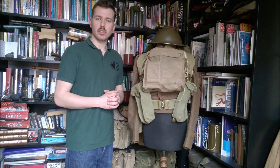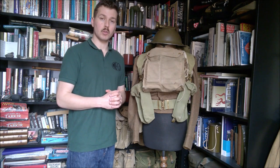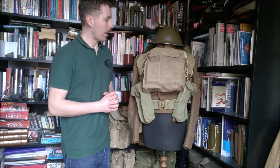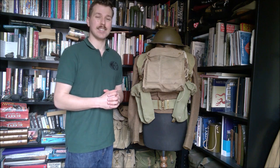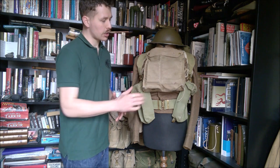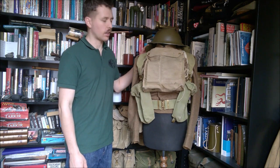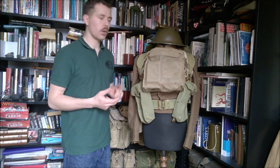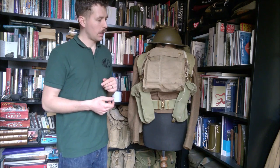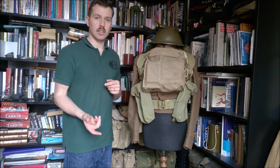Hi guys, today I'm bringing you the third part in the series looking at British Army re-enacting kit for the Second World War in the Northwest European Theatre. As you may have guessed looking at how the mannequin has been built a bit further with equipment, we're going to be looking at our anti-gas kit today. We have on the chest the Mark VI respirator haversack and on the shoulders the anti-gas cape. We're going to be looking at two different respirator haversacks and the anti-gas cape — the Mark VI and the light anti-gas respirator.